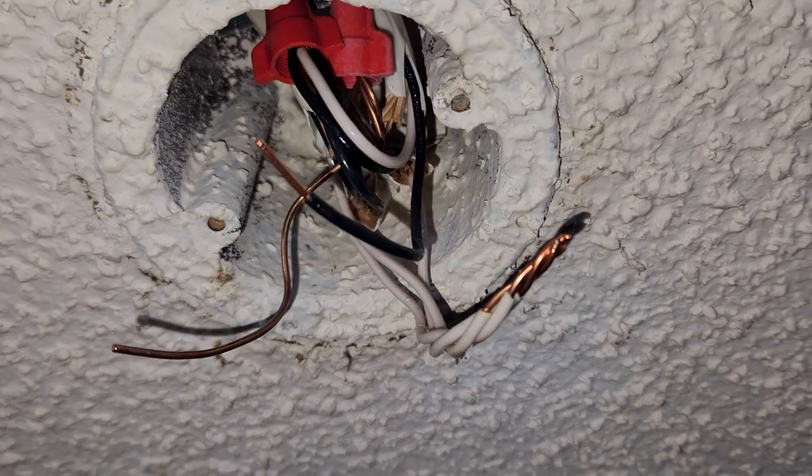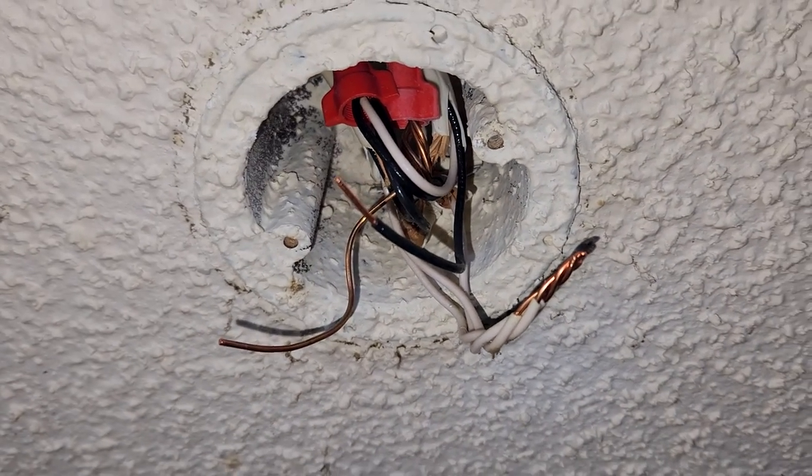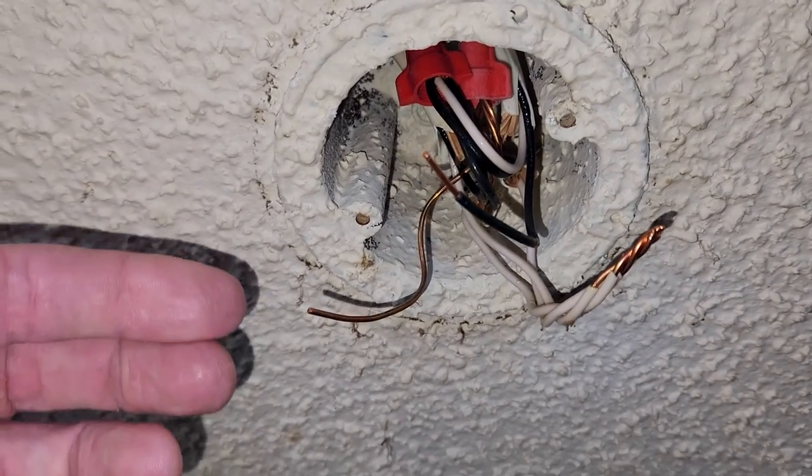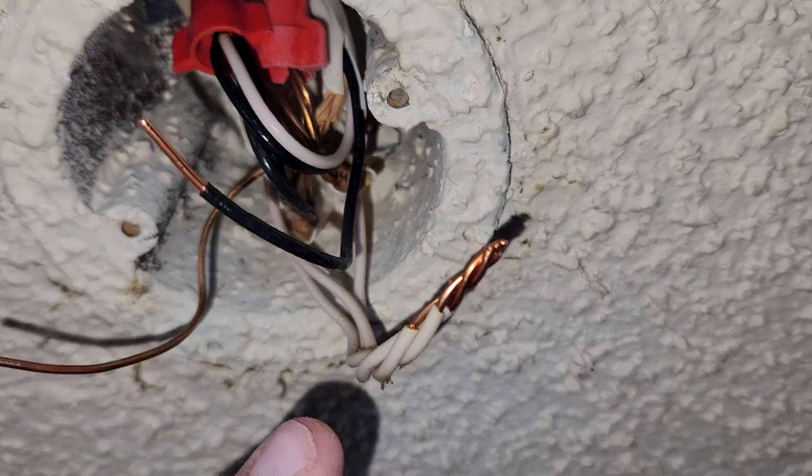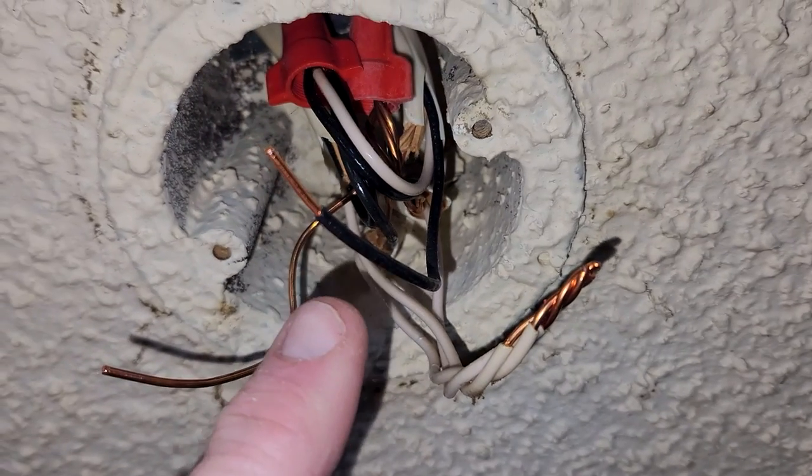So my ground is connected like that. Now inside your connection box — my electricity is off, so definitely be careful doing this and turn your electricity breaker off. This is the ground of course, the bare wire. We have our neutral whites and our hot black.